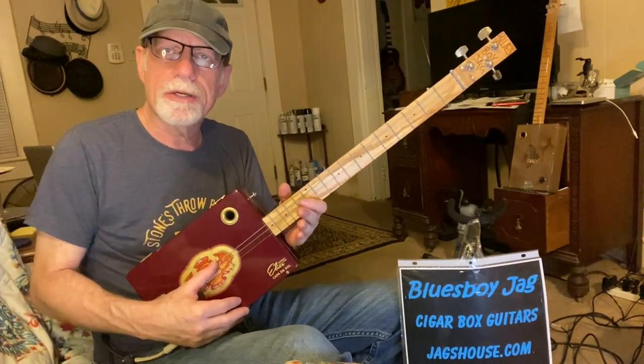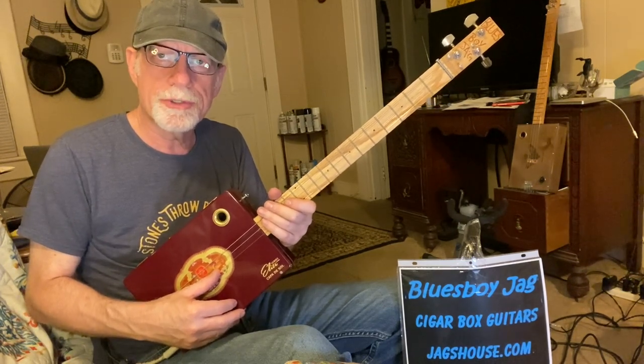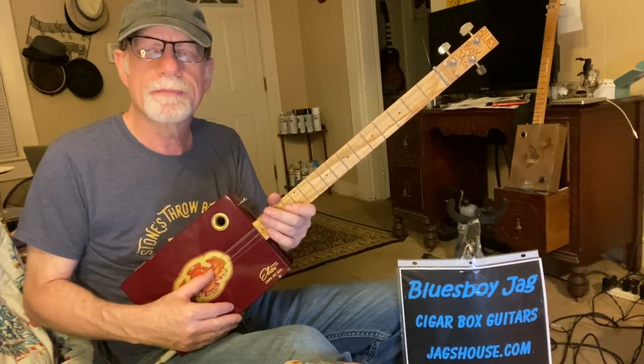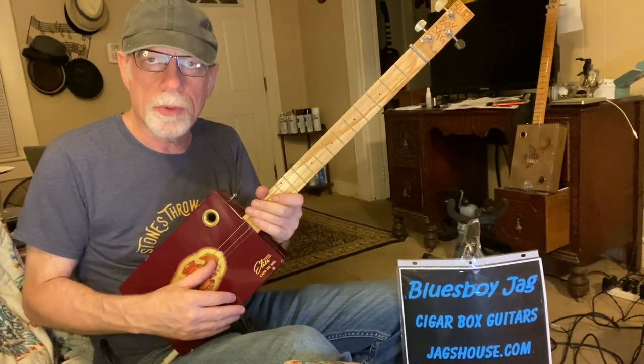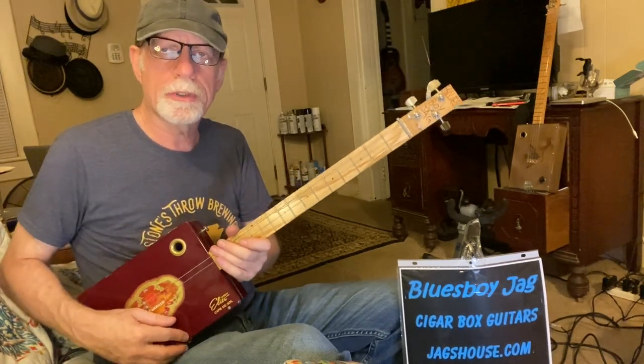So this is an A string tuned down to G, a D string tuned normal to D, and a third string from a regular six-string guitar tuned normal to G. So it's a fifth string tuned down to G, a D tuned normal to D, and a third string or G tuned normal to G.